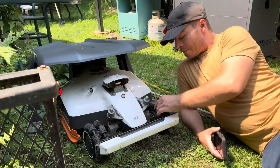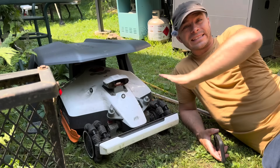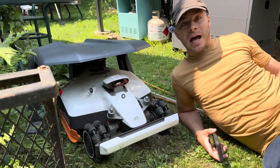Being all-wheel drive, it has omnidirectional wheels in the front, which means it will turn standing still and be able to do a circle right where it is. Also, being four-wheel drive, it's able to go up and down my hill.